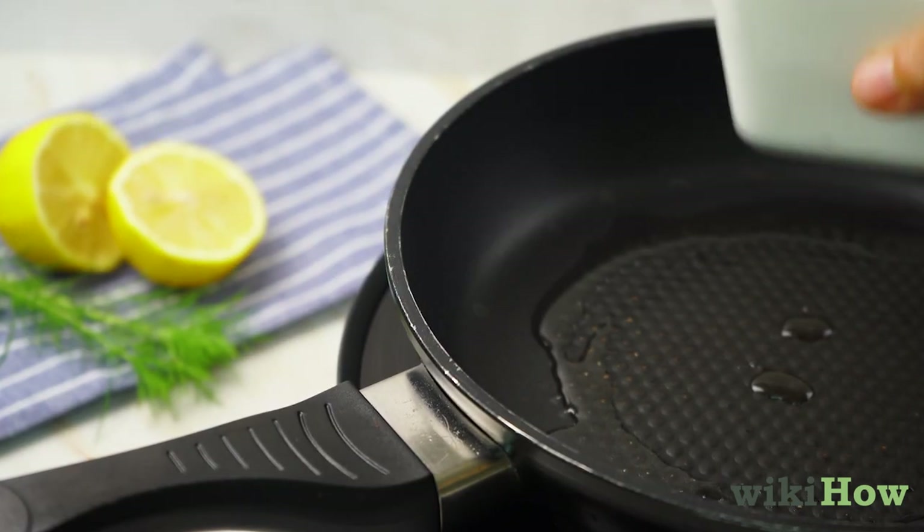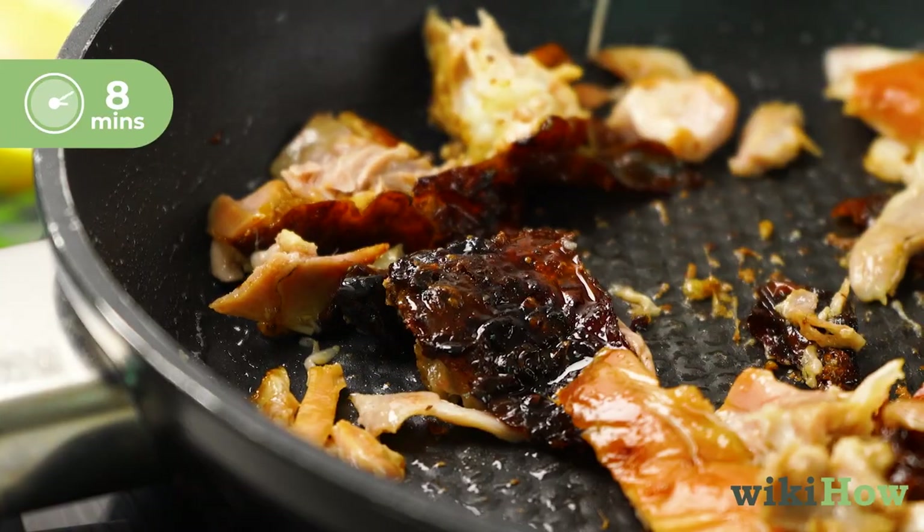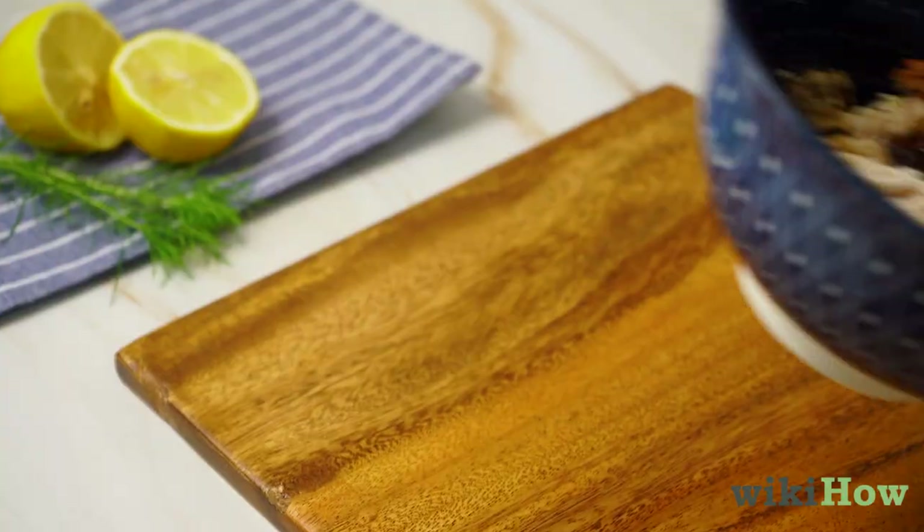Then add the chicken to the pan. Let the chicken cook for 8 minutes, stirring it regularly.